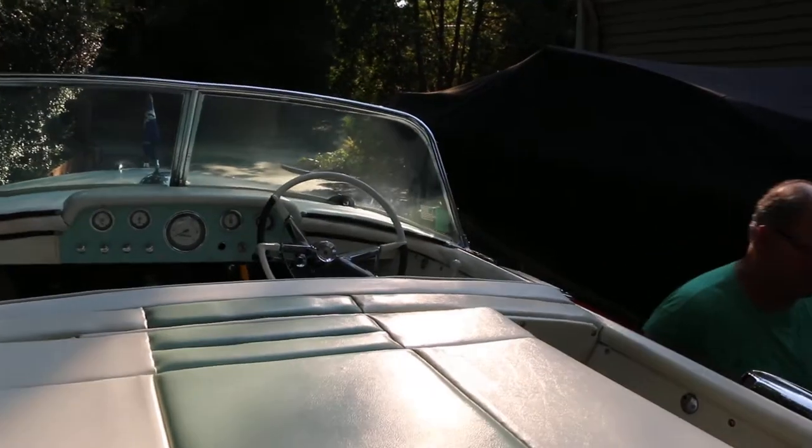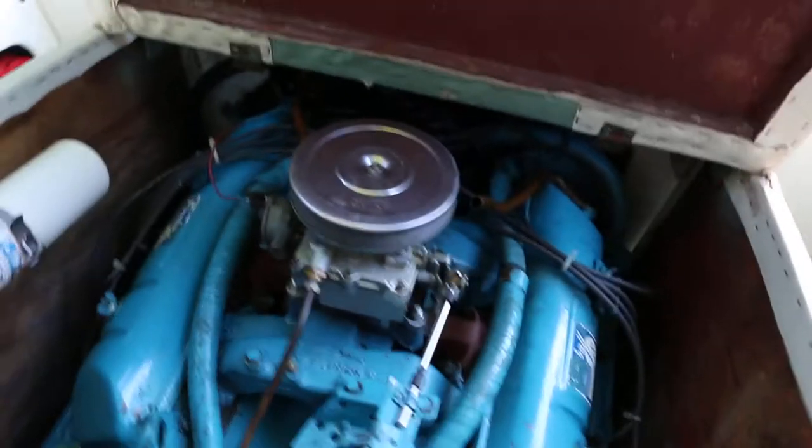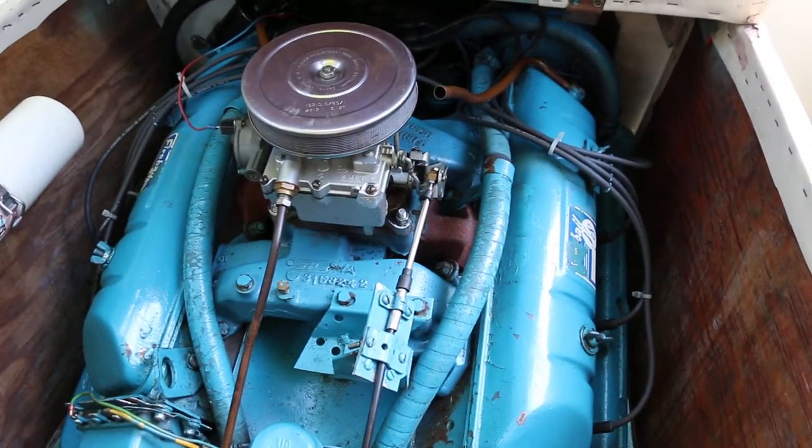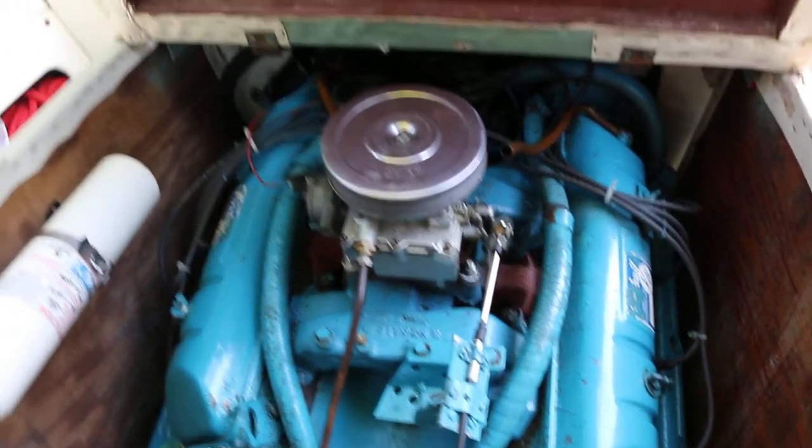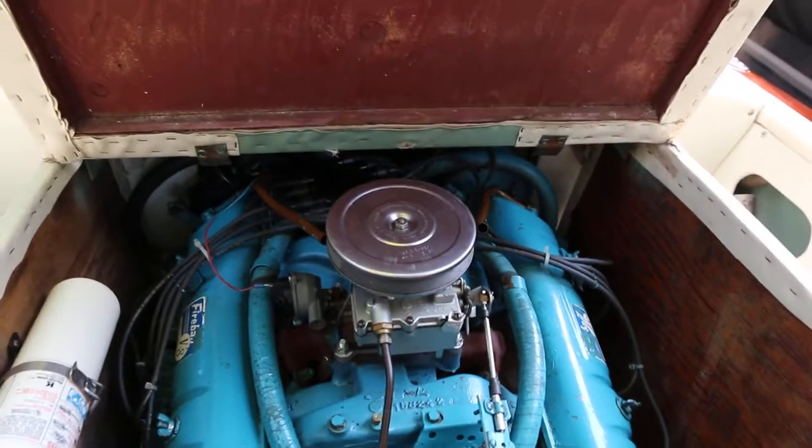So what kind of motor do we have in here? It's a Gray Marine 327, 185 horsepower V8. Tons of torque — 11.5 to 1 compression. She's all torque. You run premium fuel. Got a little lid to it too.